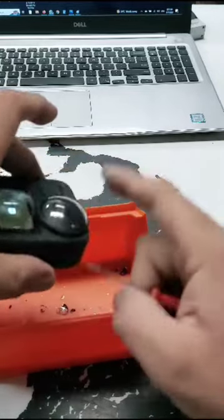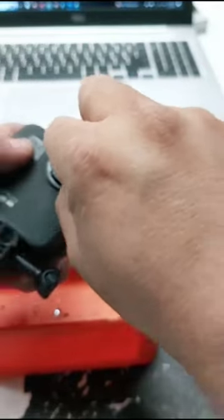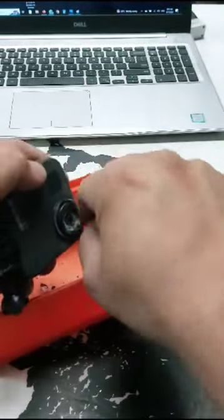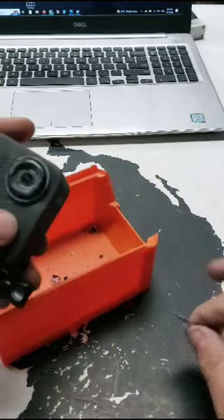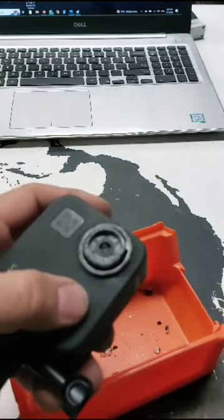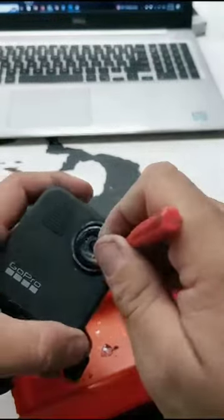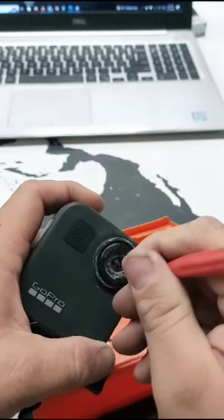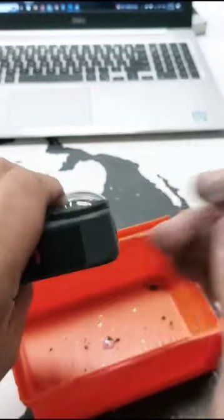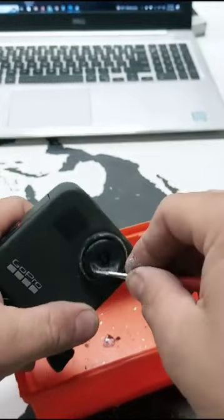Now I'm cleaning the edges after removing the biggest part of the lens. Once you have the edges clean, check that you have no glass left, because if some debris is left on the base, the new lens will not sit flush, and the image when you record will look blurred. Go around it several times just to be 100% sure you have nothing left in there.